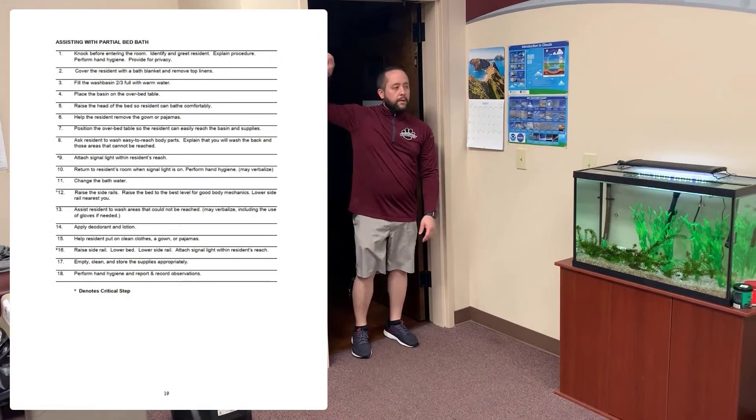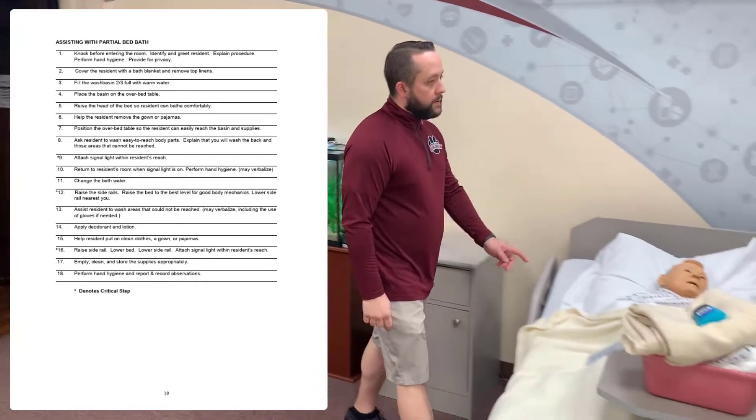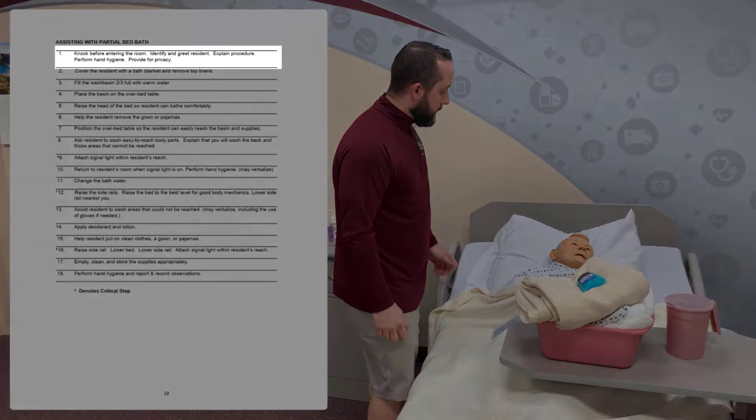Here's your partial bed bath demonstration video. Just like all your activities with residents, you want to make sure you knock before entering the room, identify the resident and greet them, explain the procedure, perform hand hygiene, and provide privacy for them.